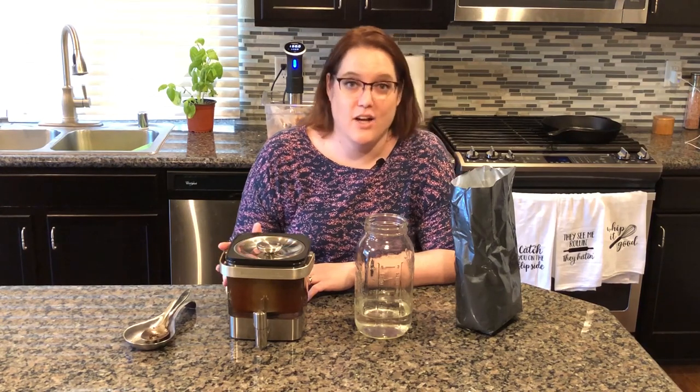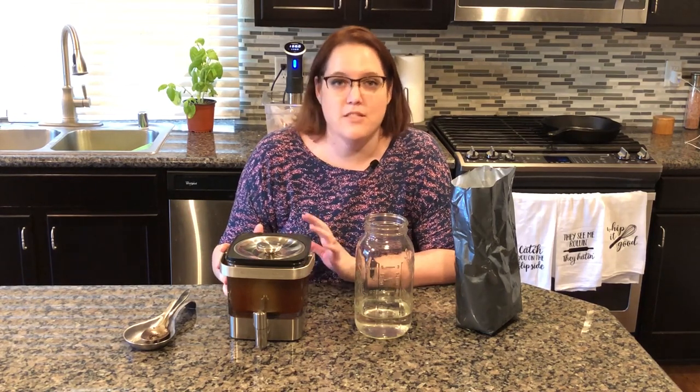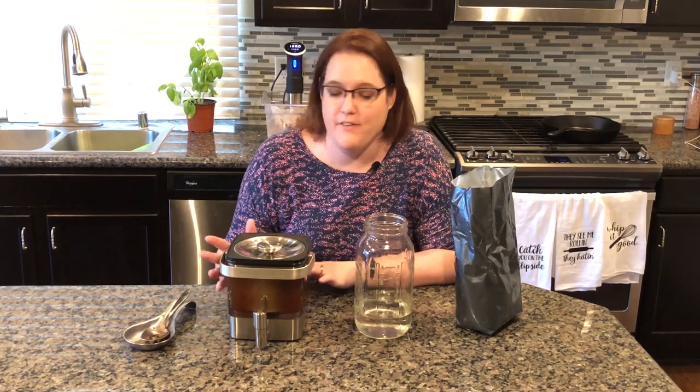This comes out as a concentrated form, so you're going to water it down — maybe with a one to three ratio of coffee to water, depending on how strong you like it. But it's smooth, low acidity, and it's a fantastic find.